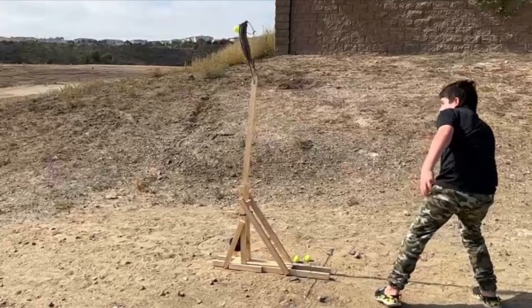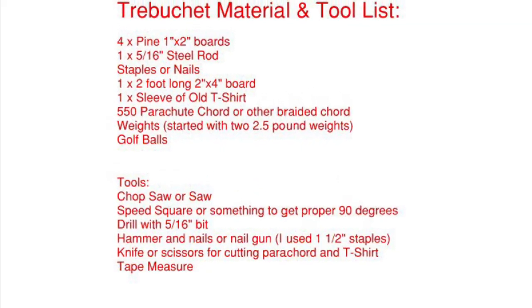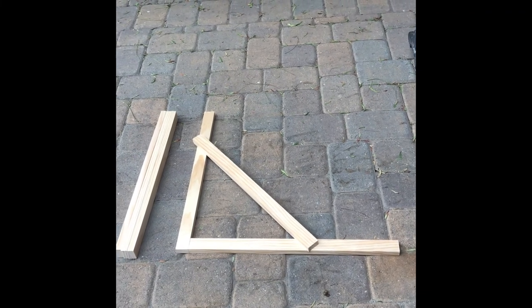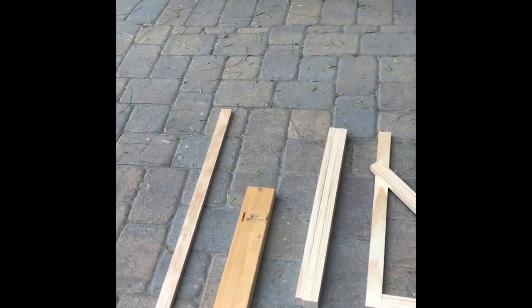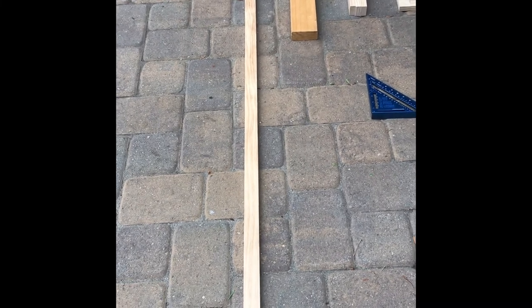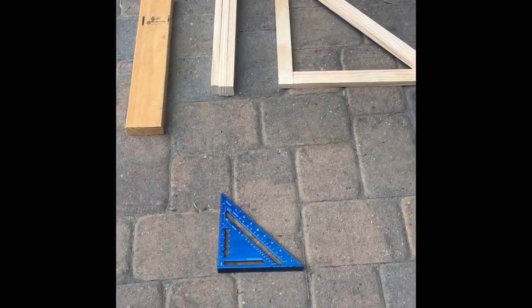If you would like to see the material list, please press pause right here and write it down. There is a chop saw and some pieces of wood. We are using dried out double spurs and pine, a 2x4, and these are 1x2 which is three quarters by one and a half.